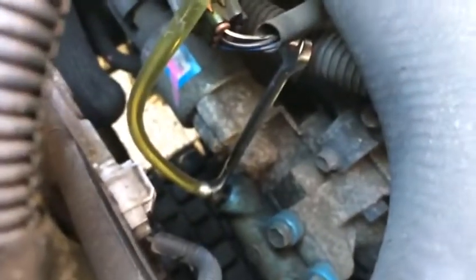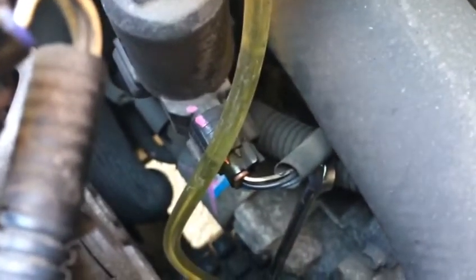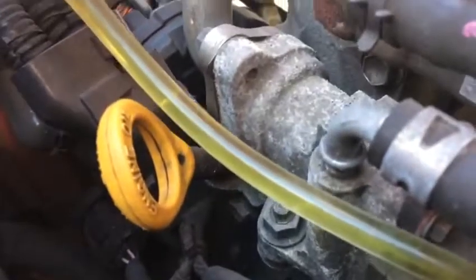We put a little storage device here that works like a suction tool. I open the little bleed nipple, and when I'm sucking, you can see all the air bubbles coming up.